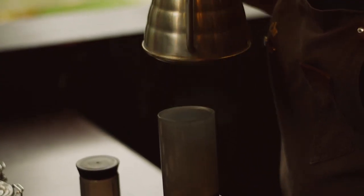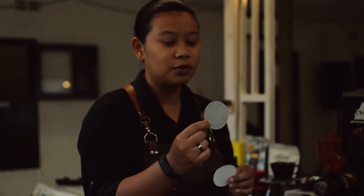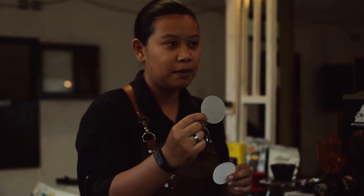Seseorang bisa disebut sebagai barista jika yang pertama, paham prinsip dasar atau basic profesi barista itu seperti apa. Yang kedua, menghargai proses, dan kemudian bisa mempertanggungjawabkan atau mentreatment kopi hasil seduhannya dengan baik.